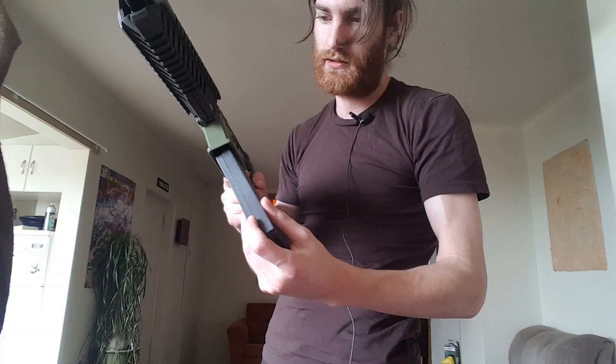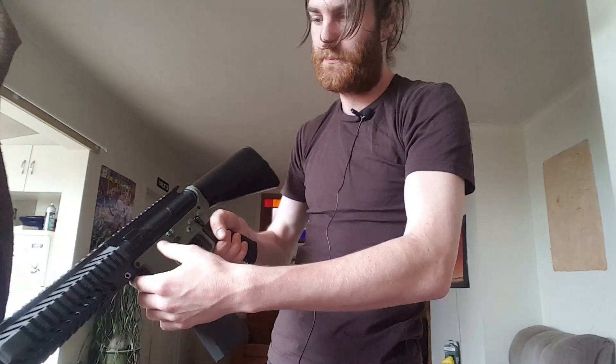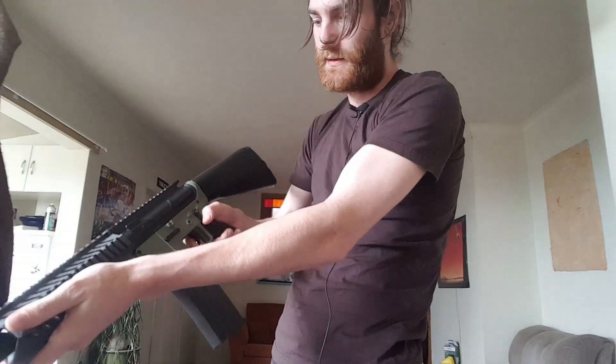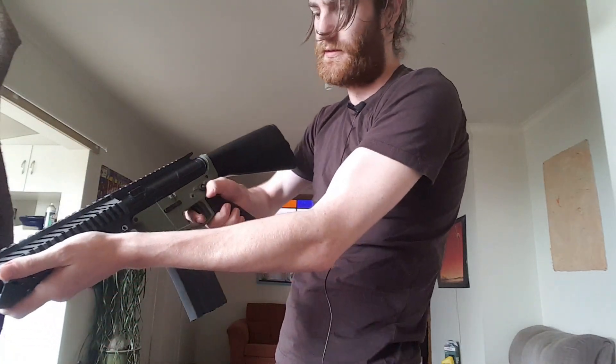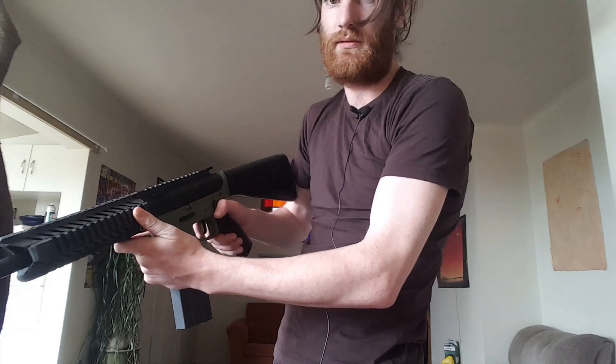Nice satisfying clip. Hold it in. It's all unsafe, safe, semi, and AUTO.